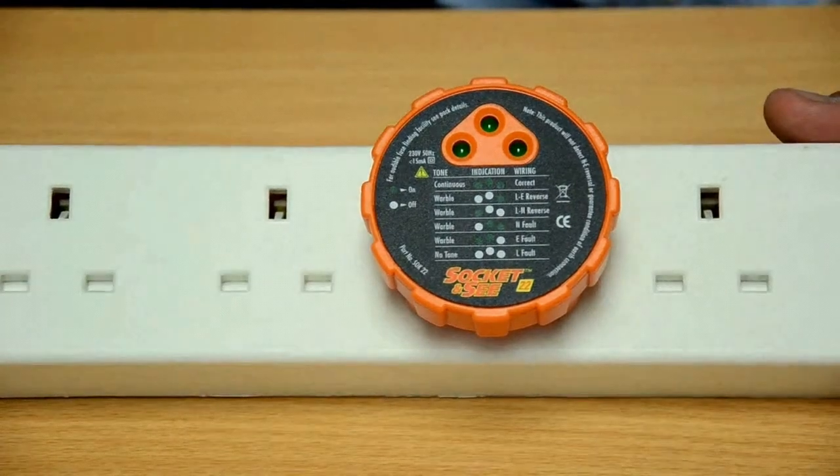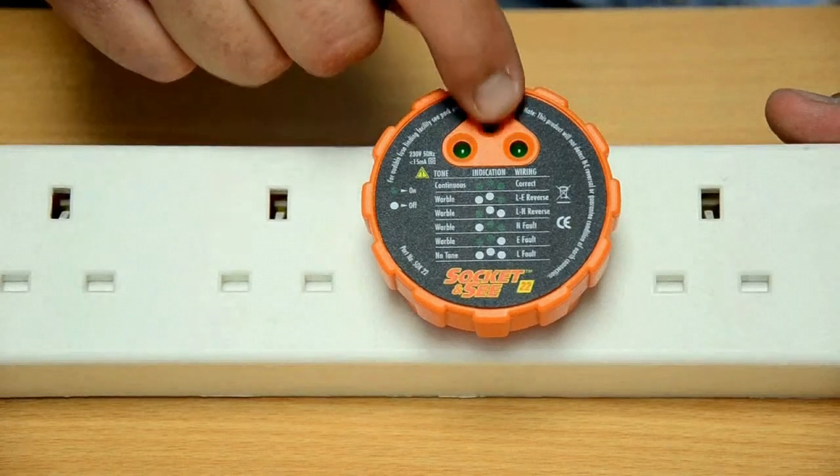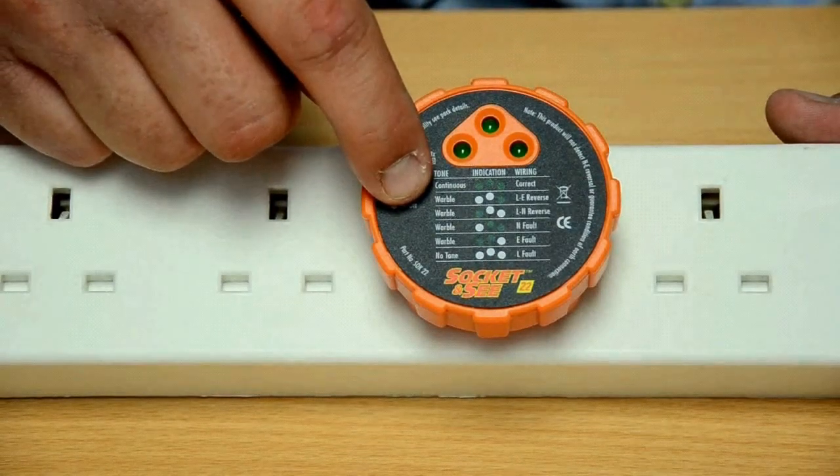You will see in this case this LED was flashing and we had an intermittent tone. Making reference to the chart on the front, this would indicate a live earth reversal.